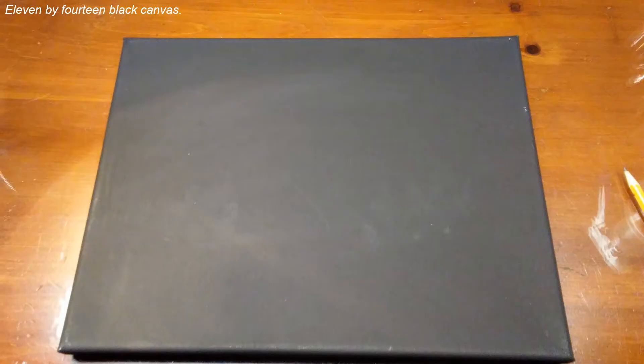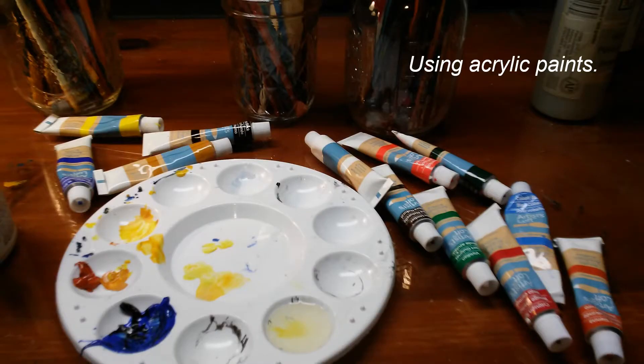I started with an 11 by 14 black canvas. You can buy the canvas already painted black or you can paint it black yourself. I'm using acrylic paints, which are very forgiving.